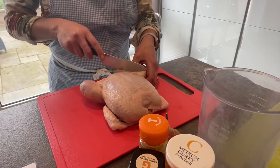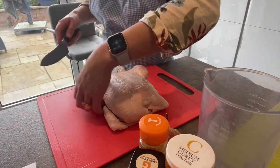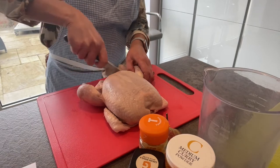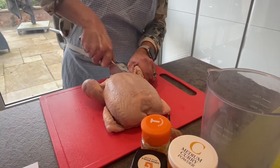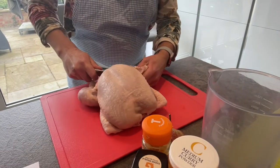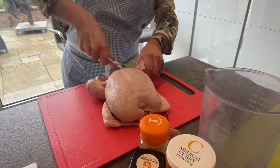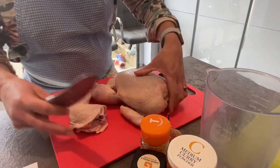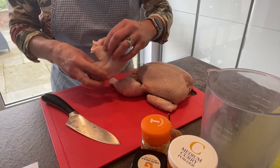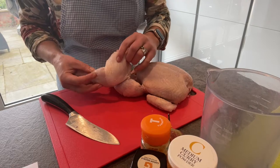Follow on when we get the legs removed. Do an incision down the side of the leg there, and then using your large knife cut through the bone and then bend it back like that. That will give you your whole chicken leg — the thigh and the leg.